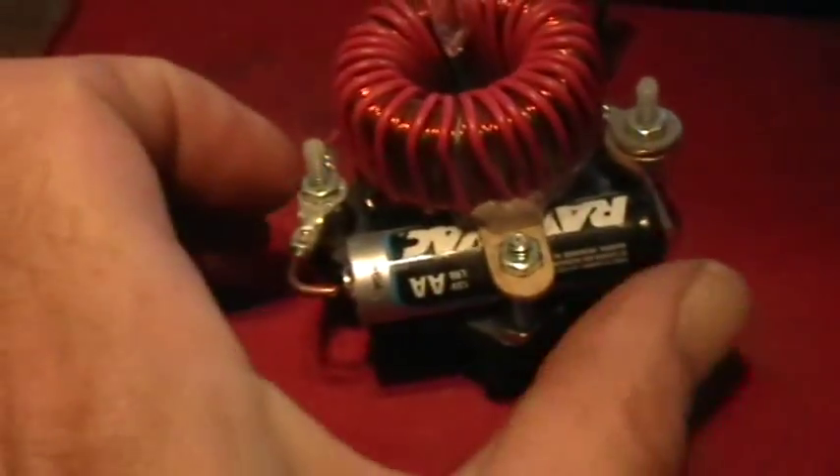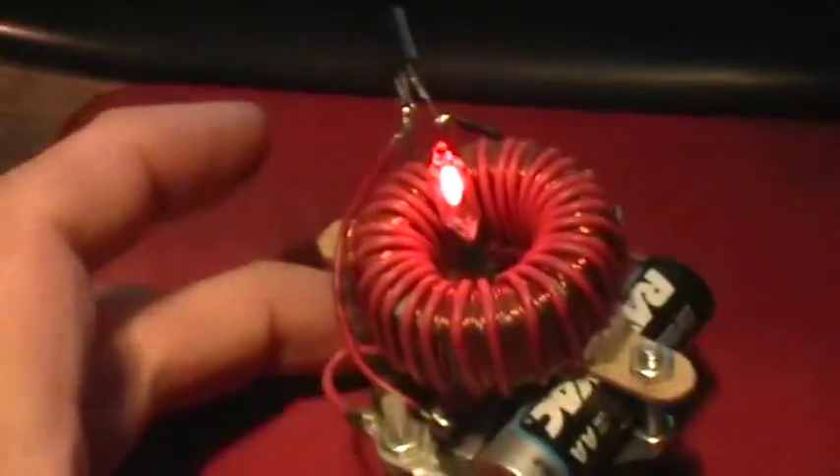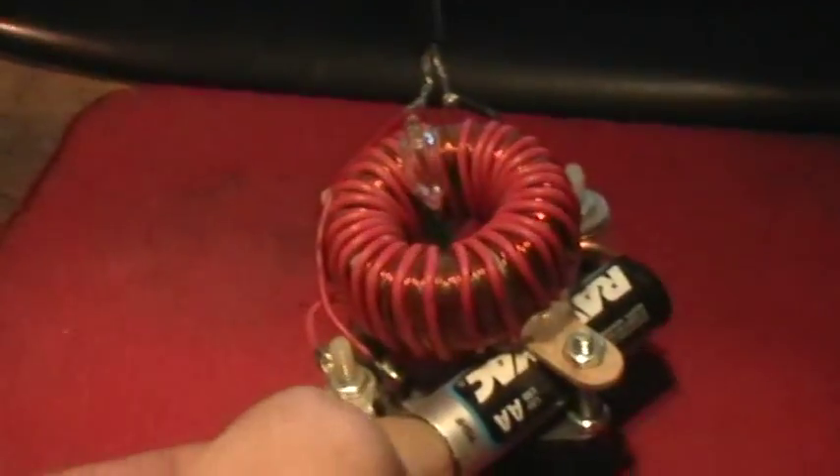This is a depleted AA, and this is my little contact switch arrangement here. You can turn that on and you can see that it does in fact work. Okay, turn it off.